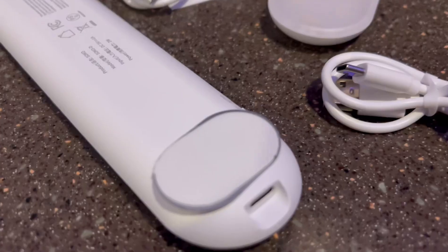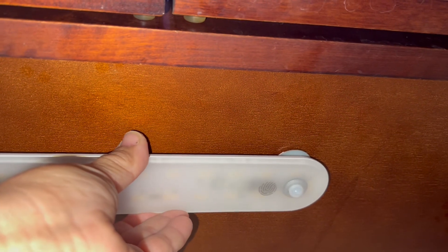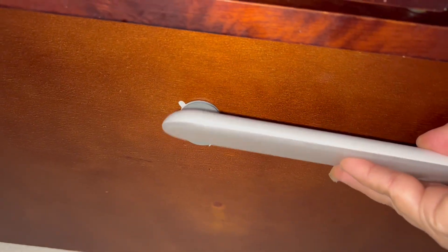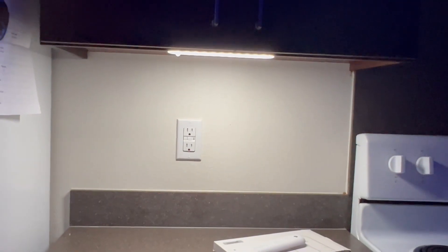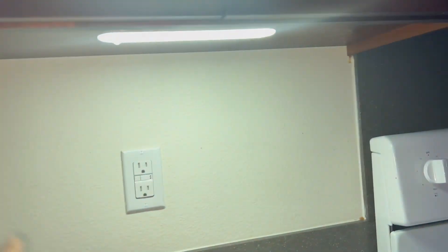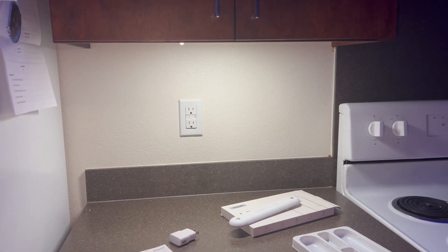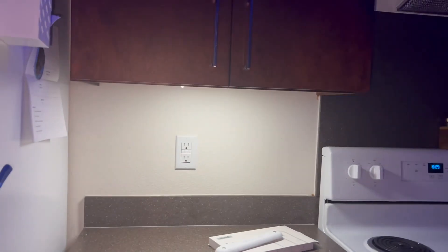When you have to charge it, that's how the back looks. This is so simple to set up — there you go. It's just a magnet on the bottom, so it's easy to take off and recharge. That's how it looks when it's all set up — one minute setup! Now testing the motion sensor. I like it — it kind of makes the kitchen feel cozy.